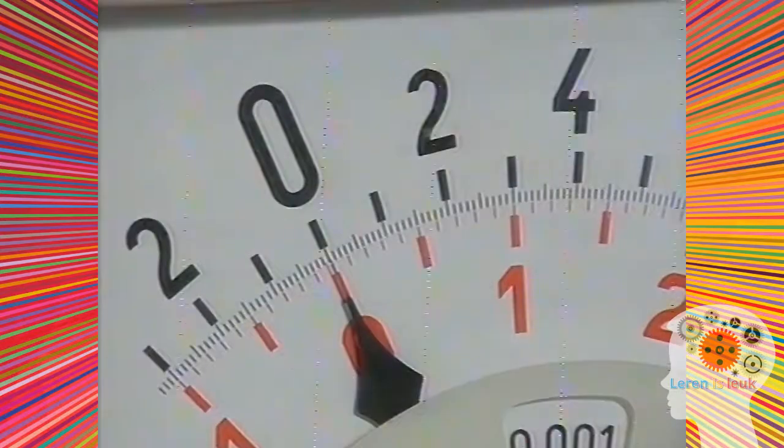Kan ik met twee koperen draden ook een batterij maken? Dat ga ik eens even proberen. Het wordt wel heet, maar de meter slaat niet uit. Dus heb ik twee verschillende soorten draden nodig, bijvoorbeeld koper en ijzer.